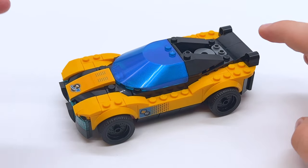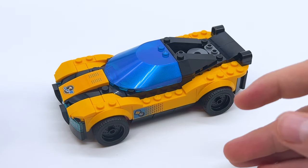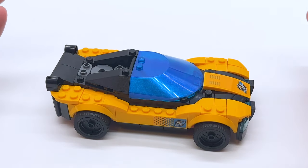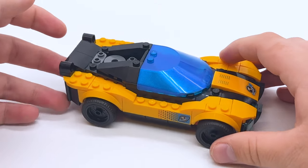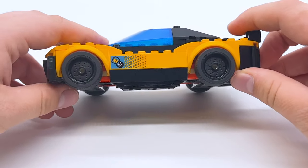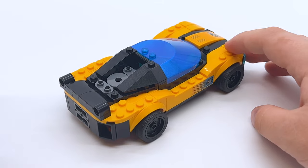Real quick before I rebuild into the alt build, I want to show you this in just the plain car form, because yes, this is another option you have. The set does come with just plain car wheels. So if you don't want this to be a space car and just want it to be a car, that's an option. And I have to say, even just as a normal car, this does look good. It kind of feels like an unlicensed Speed Champions car — not to the same level, but pretty dang close. This is genuinely a nice-looking car.